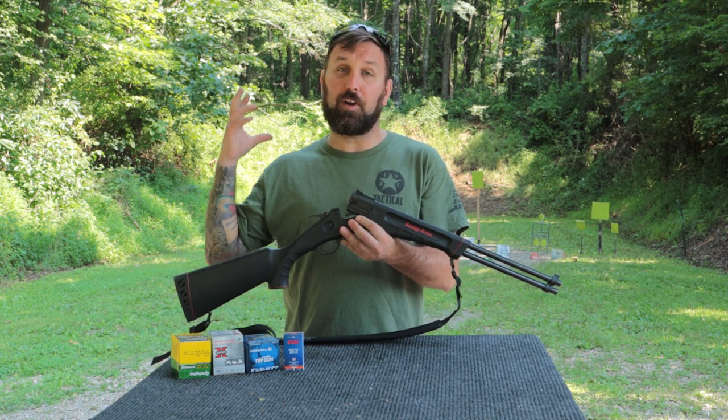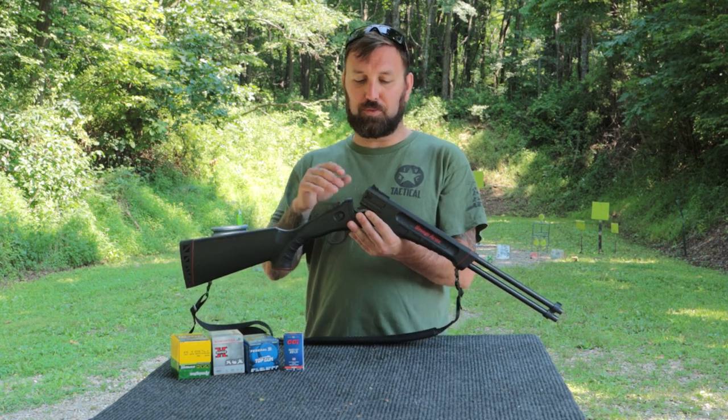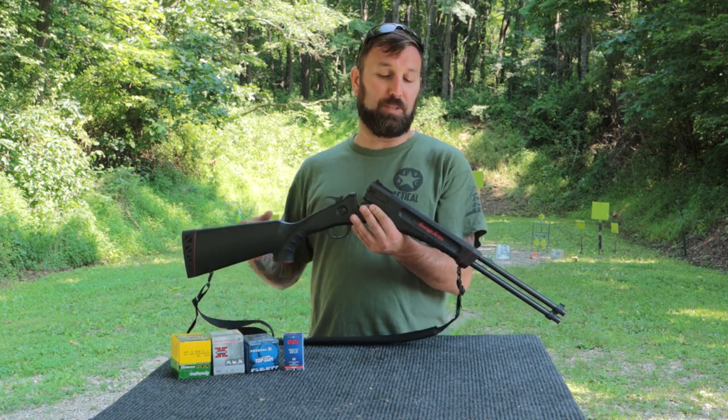Hey everybody, Kyle here with Family Firearm Reviews. Today we've got something a little different that we don't often do on the channel. What this is is a Savage Arms Model 42.